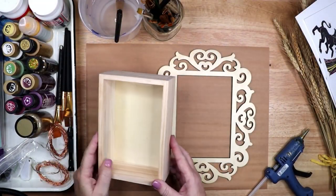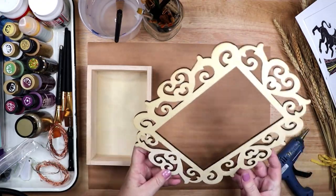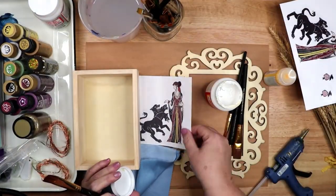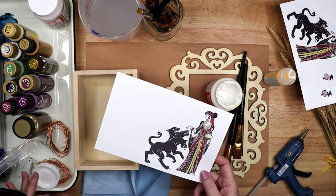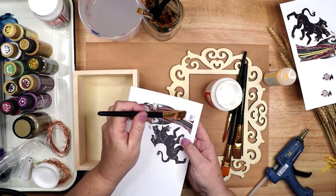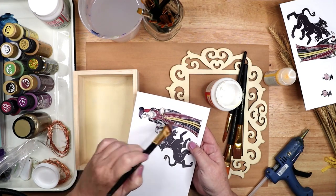I am starting this project with a 5 by 7 inch wooden box and an ornate laser cut frame. I am also using an illustration of Persephone coupled with her sweet doggo Cerberus. I printed them on thin cardstock and then gave it a thin top coat of Gloss Mod Podge.